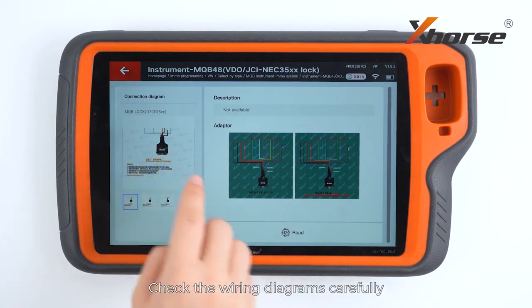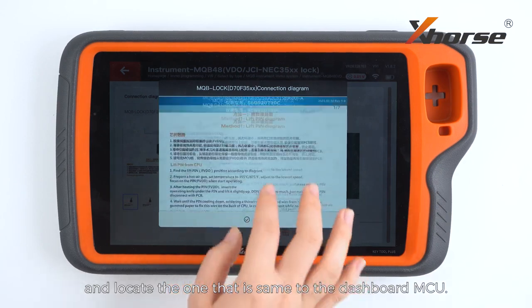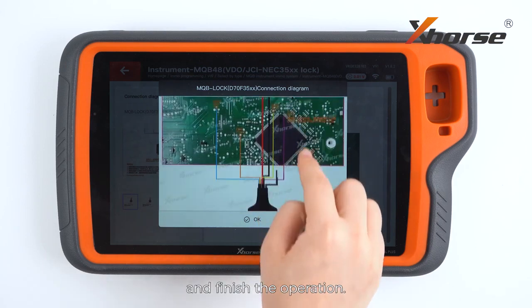Check the wiring diagrams carefully, and locate the one that is sent to the dashboard MCU. Follow the on-screen instructions and finish the operation.